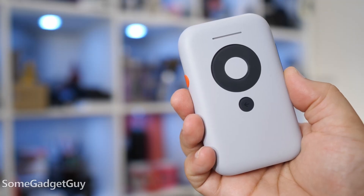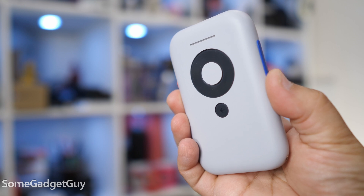The Rokid Station is the box that delivers the content but doesn't do any of the augmented reality. This is the harder product to explain — the Xreal Beam is the box that does all of the augmented reality but gives you no content.